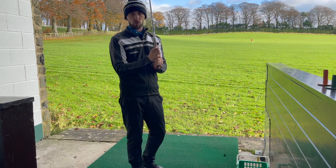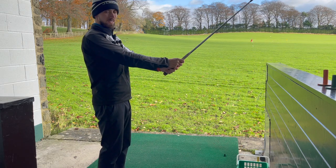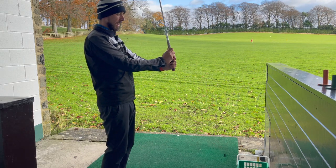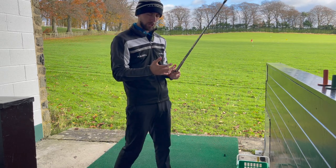In terms of grip pressure, we don't want to be squeezing the grip too hard. If I squeeze the grip loads and try to move my wrists, it doesn't work. If I'm nice and relaxed, suddenly I get the movement back in the wrist. So keep it nice and light with the grip pressure.